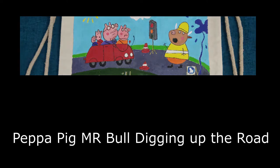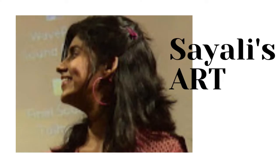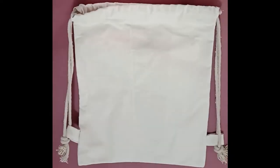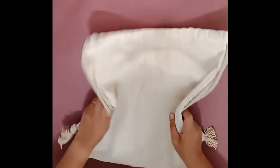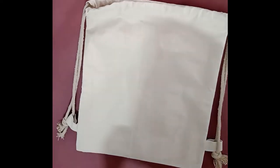Hi friends, today we will be painting this on the canvas sack. This is Siley from Siley's Art. This sack I got from one of my friends specially for painting. Sorry for the black border — the camera setting was wrong.